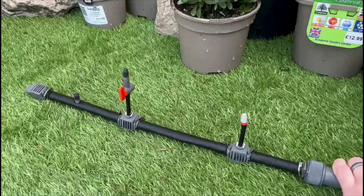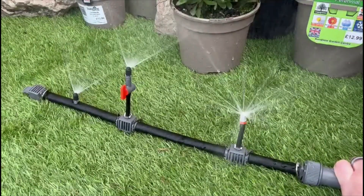The micro-drip system has many arrangements, combining drip heads, spray nozzles and much more.